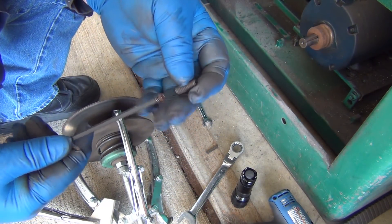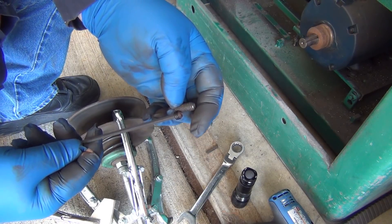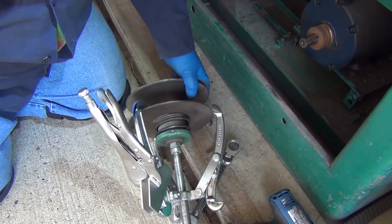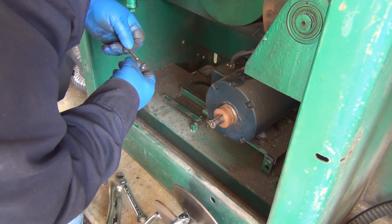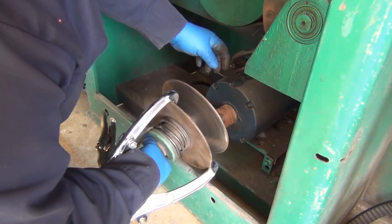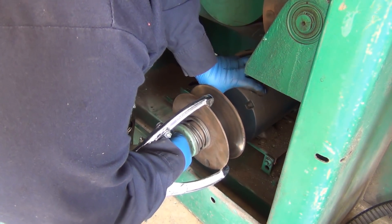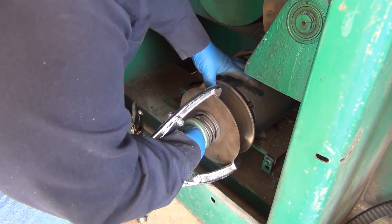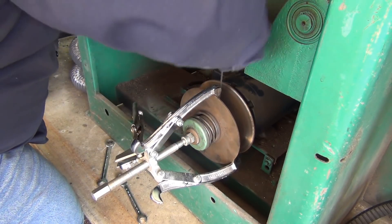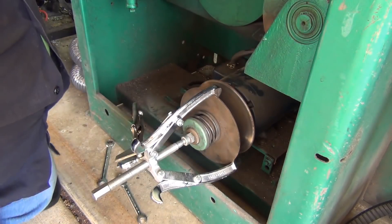I've got several set screws but they're too long, so I'm going to shorten one. I'll take a cutoff wheel and cut it down close to the length I need, then use the belt grinder to give it a little chamfer. Looking at the hole, there's a small bit of damage — it probably wouldn't hurt to get a new one, but this should work. Good and tight; hopefully that'll stay that way.